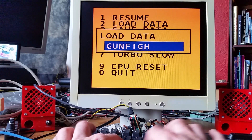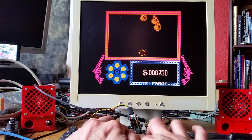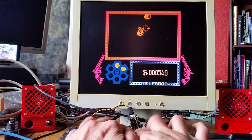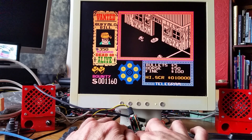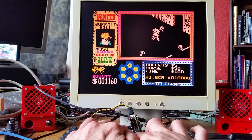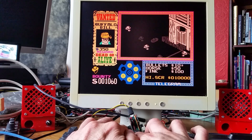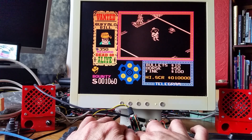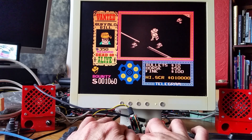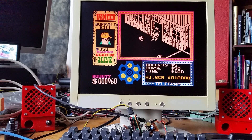This one's kind of a 3D game. I've got to find the bad guy.